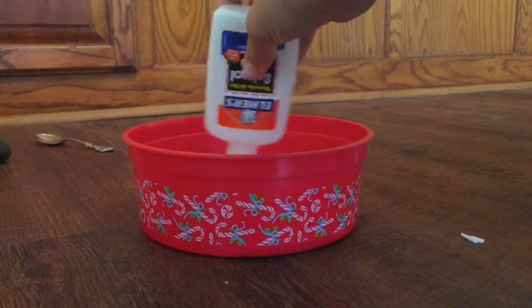It's probably going to turn pink, but I'm fine with that. That's good enough — now you're going to get a measuring cup.